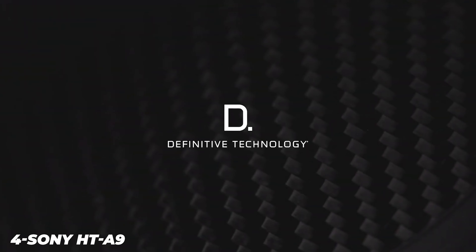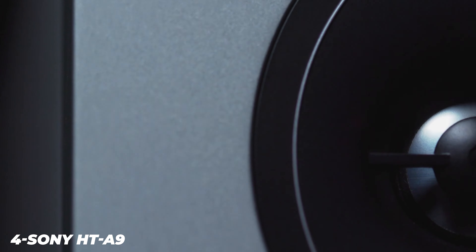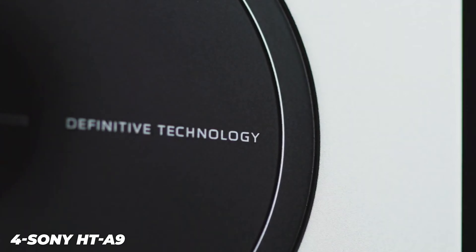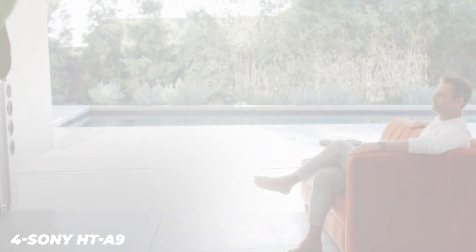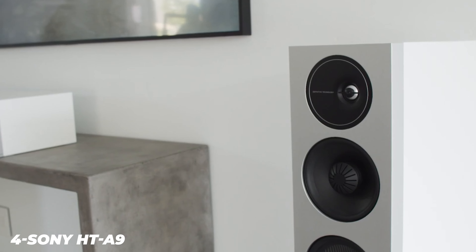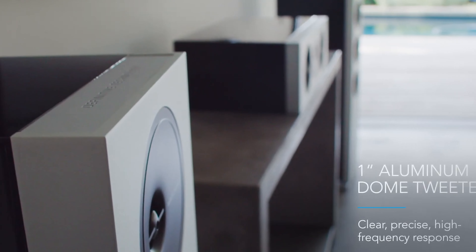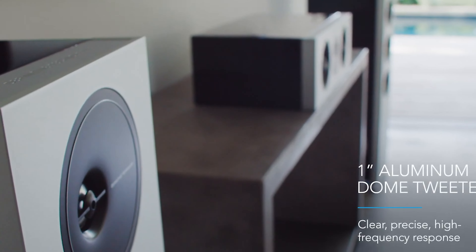The Sony Heide A9 consists of four wireless speakers and a base unit that connects to your TV while wirelessly communicating with the four speakers. This base unit measures 150mm by 150mm and has two HDMI ports on the back, along with power, Ethernet, and 3.5mm ports for connecting to newer Sony TVs.